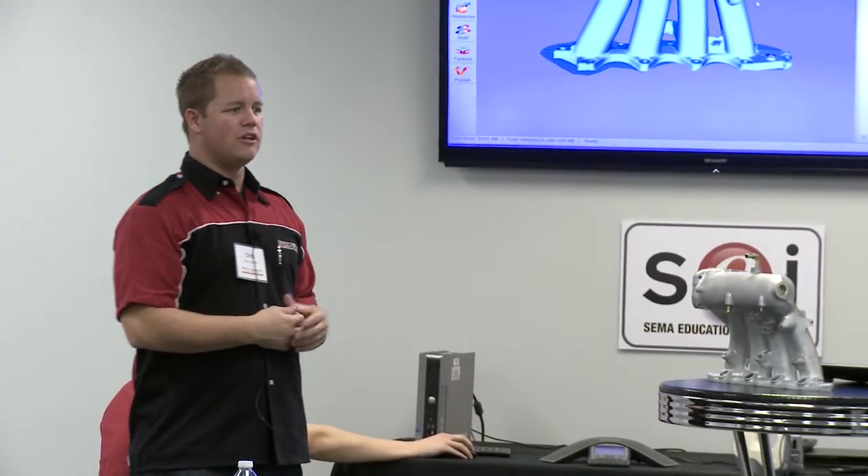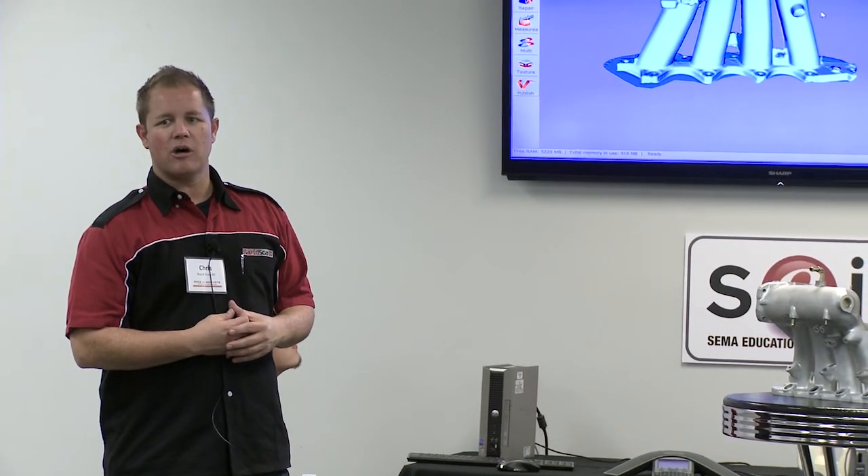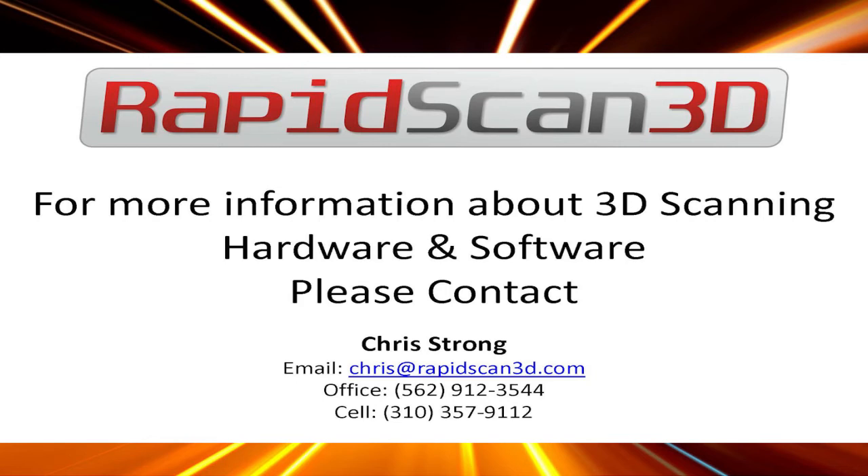Basically I just wanted to show this scanner and some of the other ideas of 3D scanning to get 3D models. If you guys have any questions just let us know — we can show some other data that we have if you want to see that.